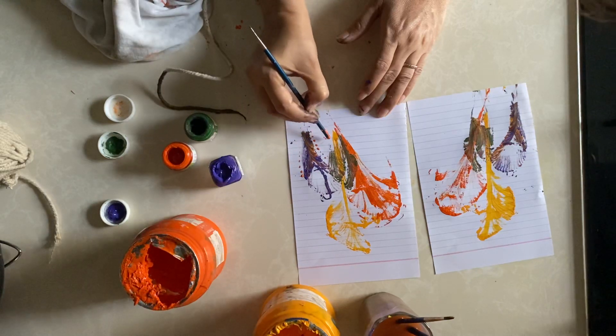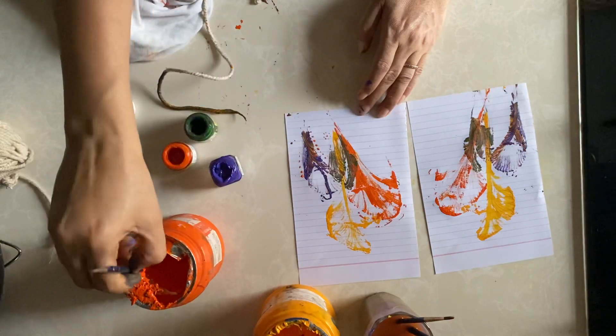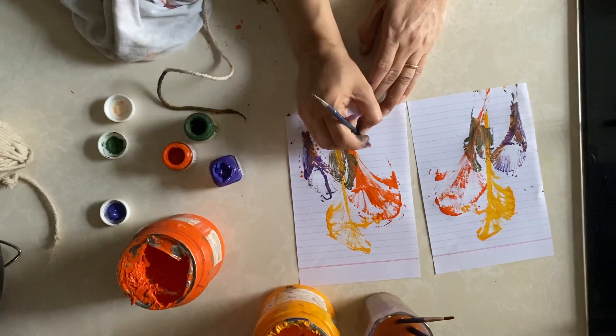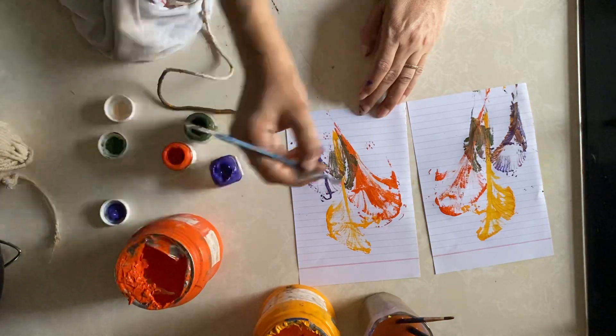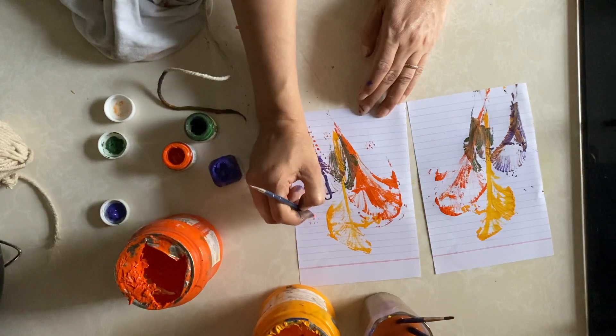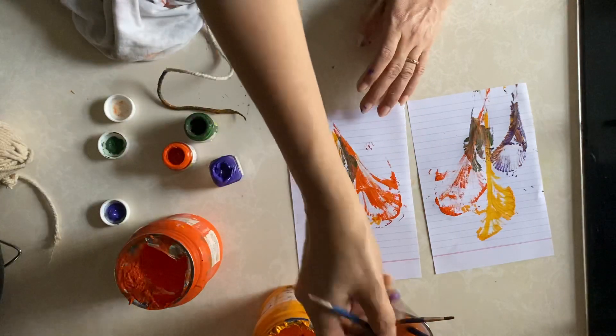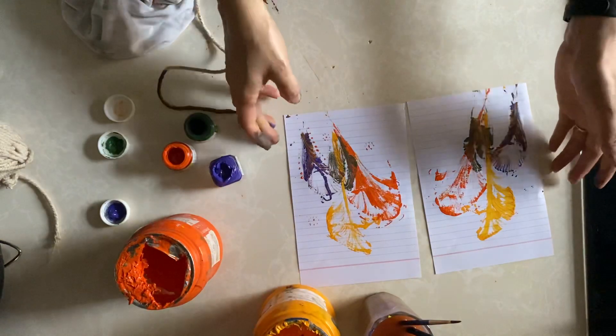You can make small, small flowers also with this. Here you are — creativity starts. So enjoy this, thank you.